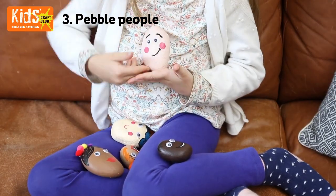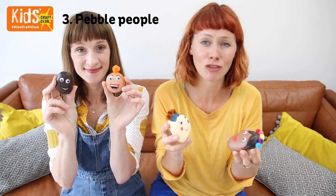You can make one of these for every single member of your family or your friends — pets, zoo animals, whatever you like.